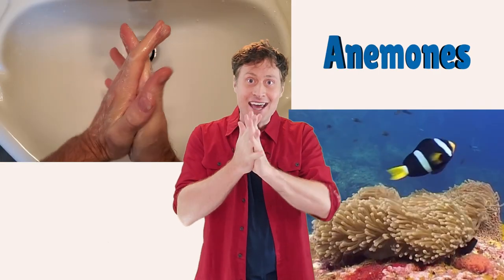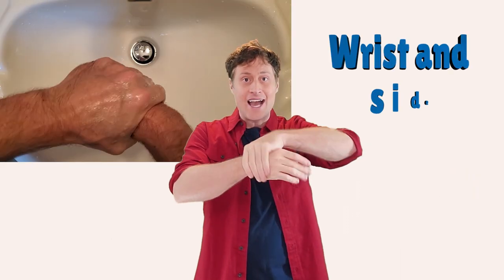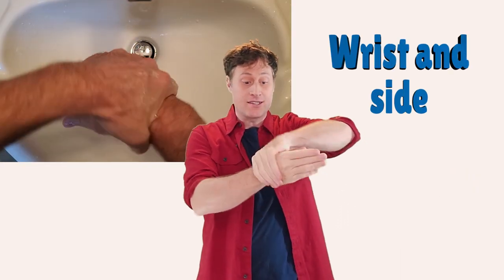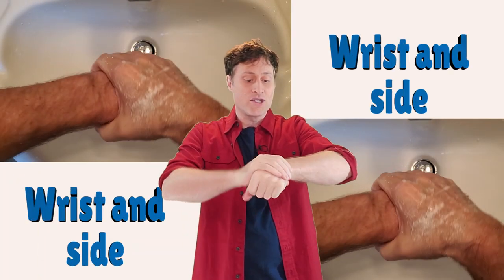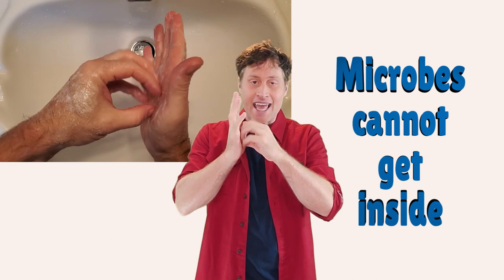Anemones — it looks kind of like a sea anemone and it gets the palms of your hands. Wrist and side, because so far we haven't covered the wrist and side of our hands. Wrist and side. Microbes cannot get inside — like they're chewing at the walls but they can't get in — and this gets your fingernails.